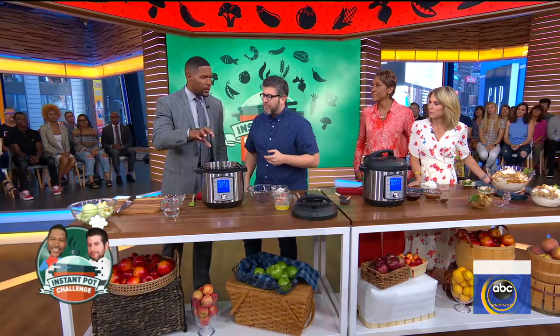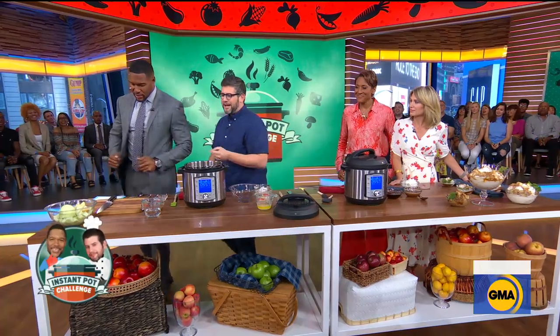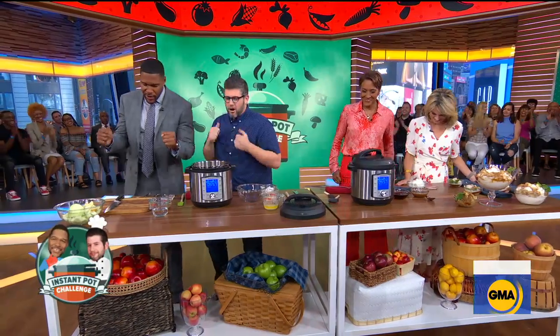What kind of desserts can you make in an Instant Pot? You can make something like cheesecake, you can make brownies in there, and you can make something as simple and sweet as an apple crumble cobbler. Let's get started to satisfy my sweet tooth this morning.